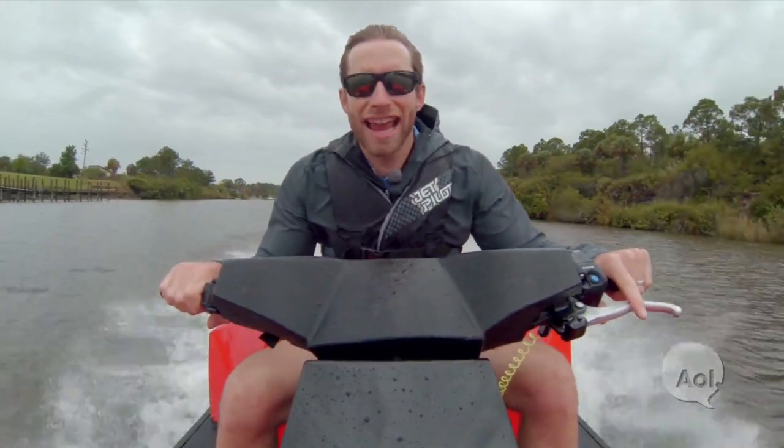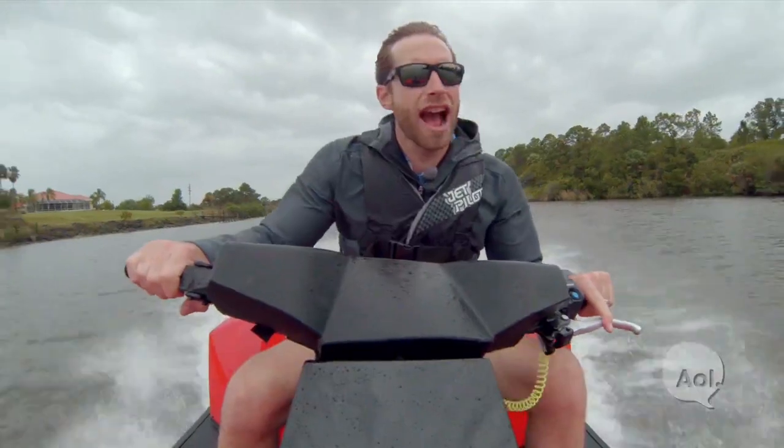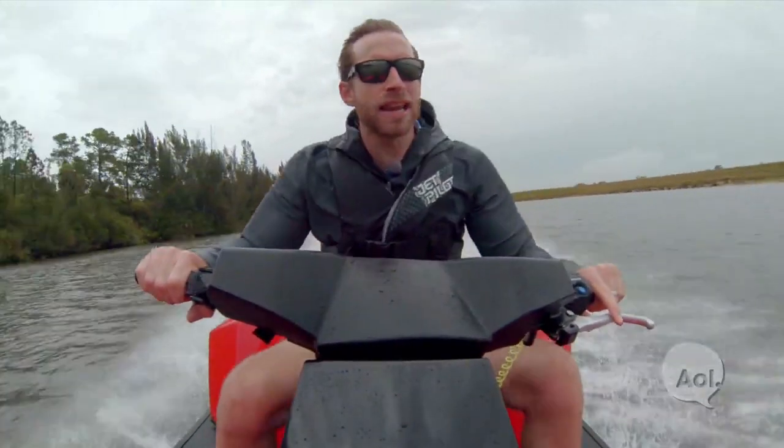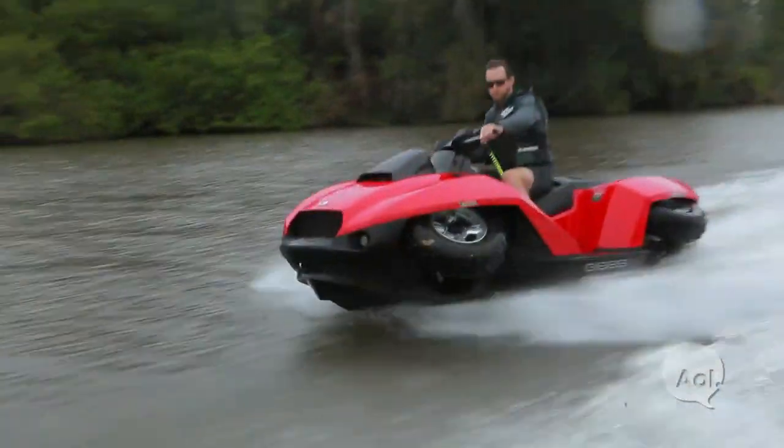That's crazy. I was just on land going 45 miles an hour around a sandy track, and now I'm just out here in this channel. It really is stable. I mean, you can get a nice little bit of lean. I don't want to take it too sharp, but...